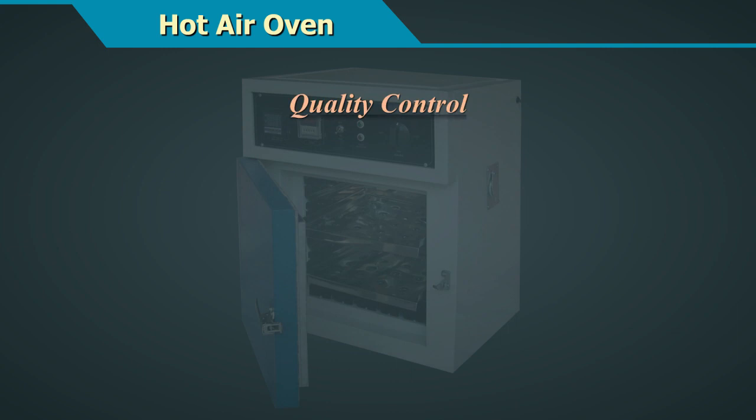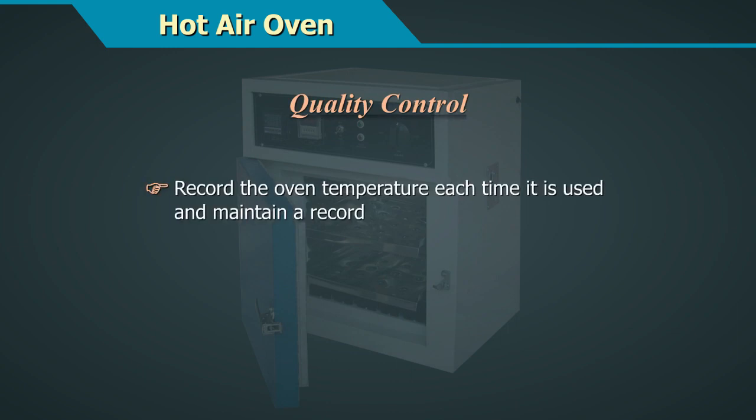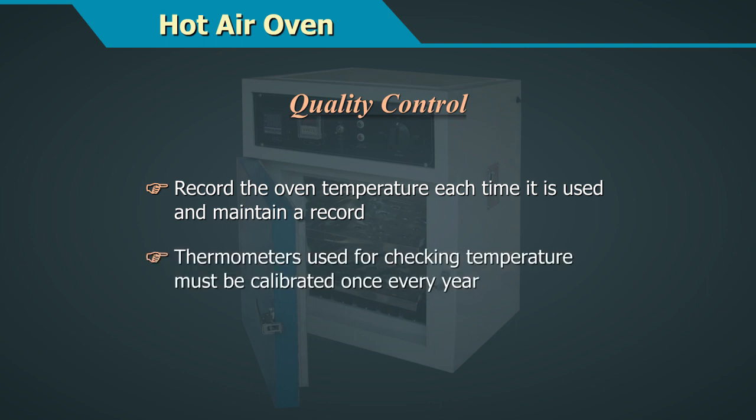Quality Control: Record the oven temperature each time it is used and maintain it as a record. The thermometer used for checking the temperature must be calibrated once every year.